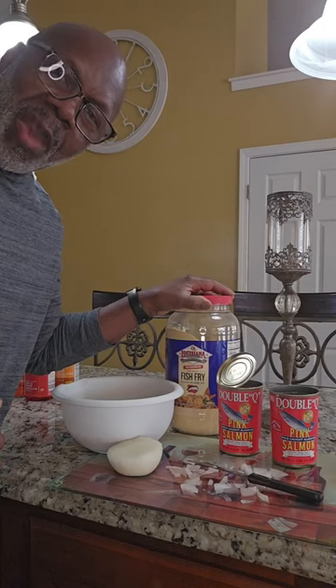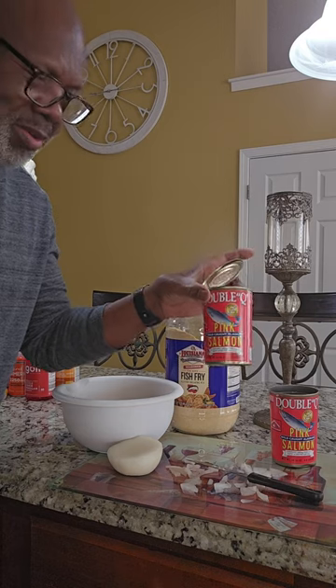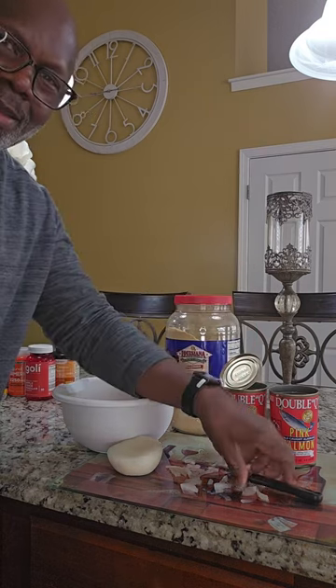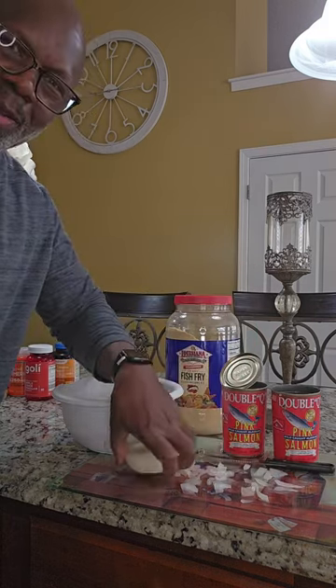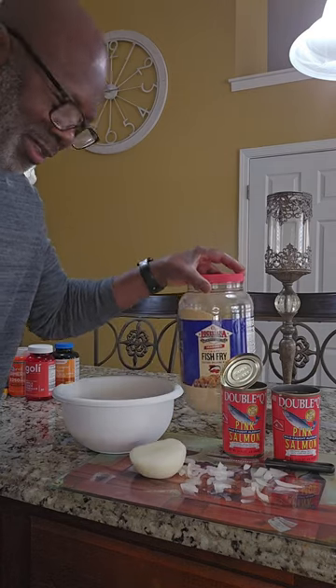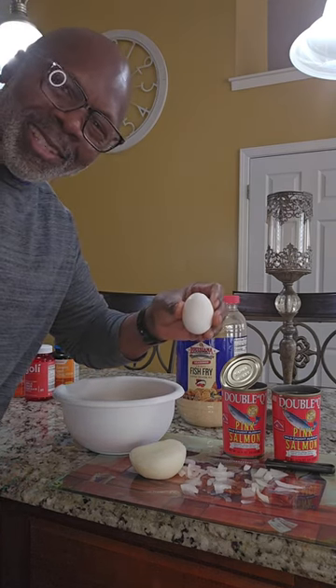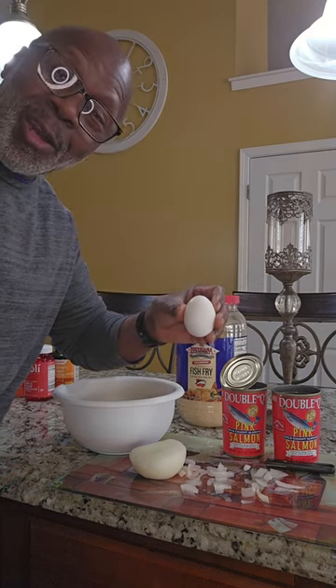Time for some salmon patties. I got my pink salmon, two cans. I got some onions cut up right here. I got my Louisiana fish fry mix, and I also have one egg. Let's get this stuff mixed up and see how they come out.